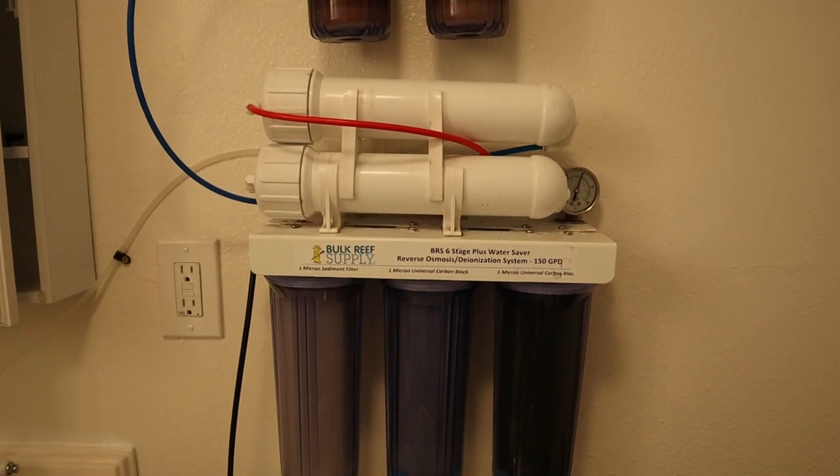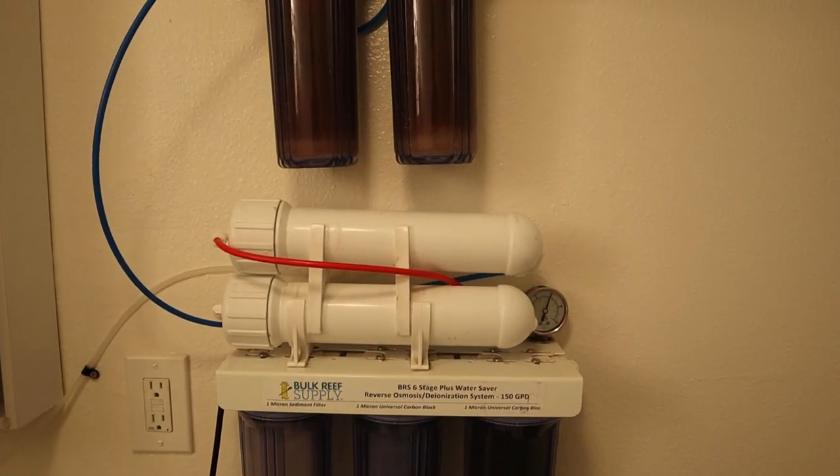The next important item I want to go over is what goes into making saltwater. The main ingredient of course is water, and you want to make sure you're starting with good water. You don't want to use tap water — the best option is RODI water. RODI water is filtered water that removes all impurities, heavy metals, and fluorine, giving you water that reads at zero TDS. TDS stands for total dissolved solids, and it basically gives you a reading of what impurities are in the water.